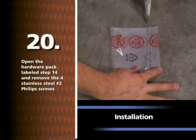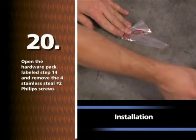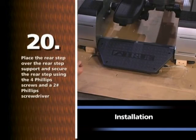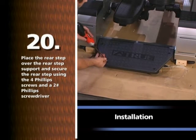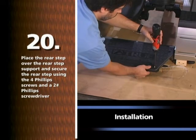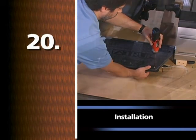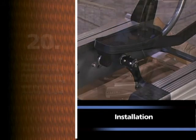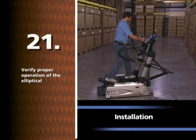Open the hardware pack labeled STEP 14 and remove the four stainless steel number two Phillips screws. Place the rear step over the rear step support and secure the rear step using the four Phillips screws and a number two Phillips screwdriver. Locate the two foot pad inserts and place them into the left and right foot skate making sure the Velcro is securely engaged. Verify proper operation of the elliptical.